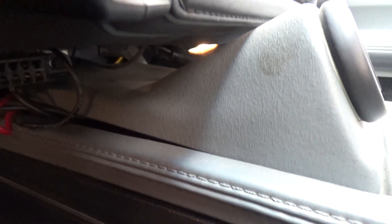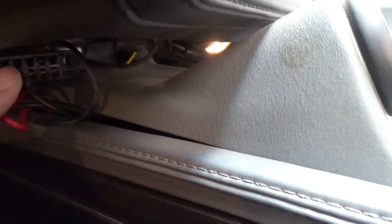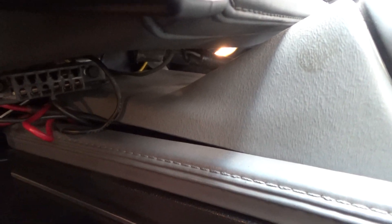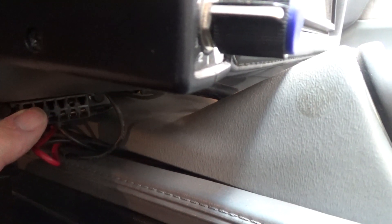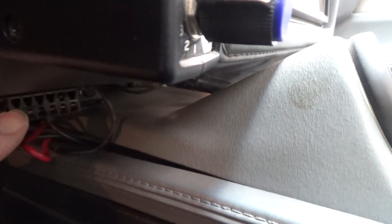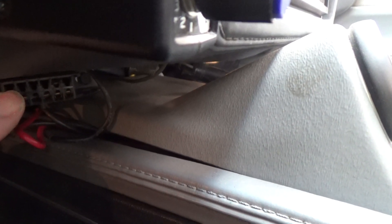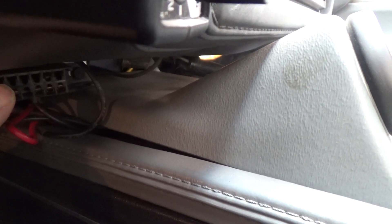To get this ALDL port out, there are just two bolts on one side and one on the other — drop it down. There's lots of room. The wire you're looking for is an orange wire in behind here. Just splice into it. It's the white wire from your ScanMaster — splice it into the orange wire down here, solder it up, and you're good to go.